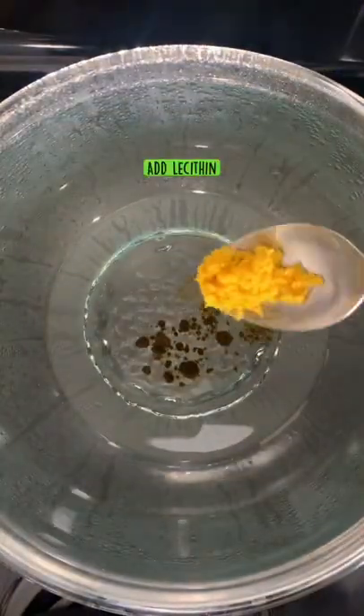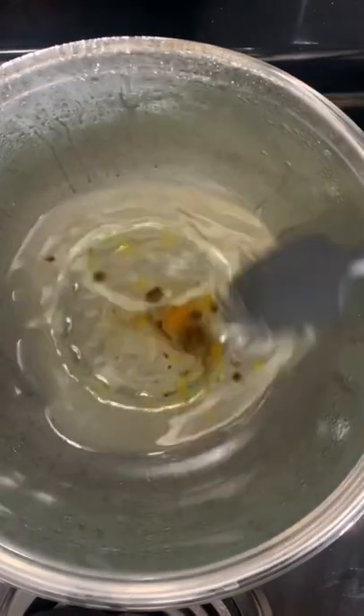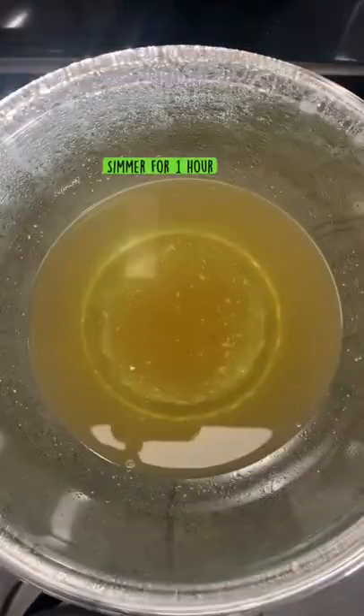Next we're going to add our lecithin as well, and then we're going to mix this together for a few seconds. Now we're going to let this simmer for a minimum of one hour.